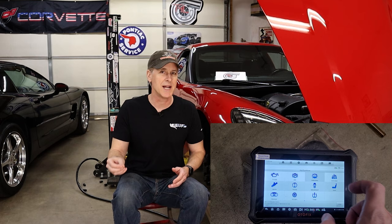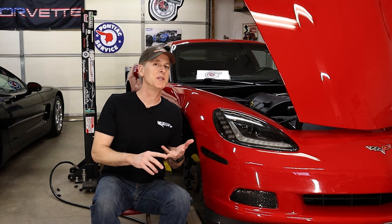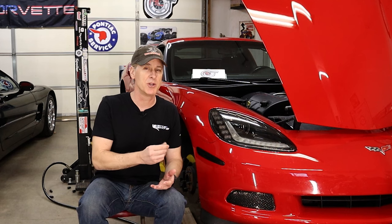Welcome back to the shop guys. I just finished up with the full anti-lock brake system brake bleed video with scan tool on the C6 Corvette, and if you missed that video it'll be right up here. Since I have the C6 on the lift already, I thought this is the opportune time to perform one of the most inexpensive, effective, and easy to do modifications to a C6 Corvette with a manual transmission — or C5 for that matter.